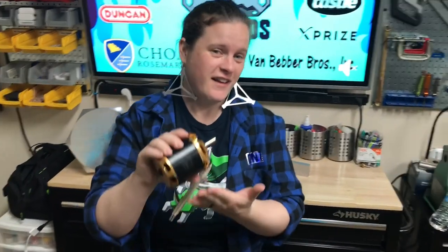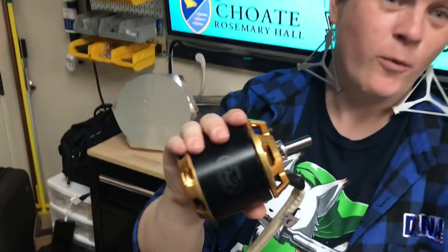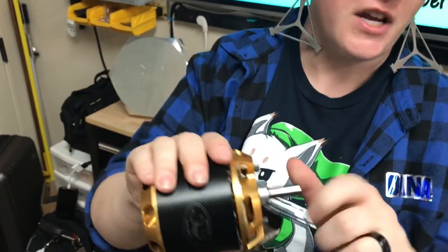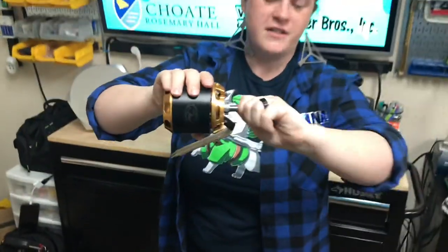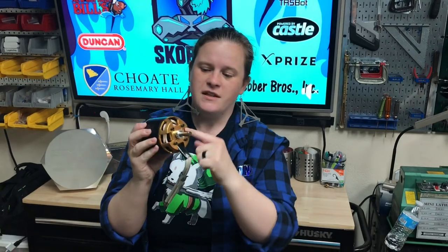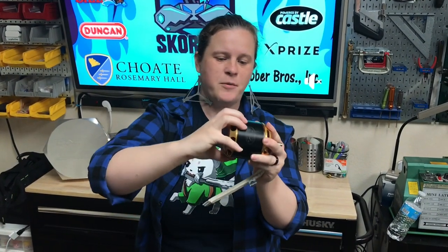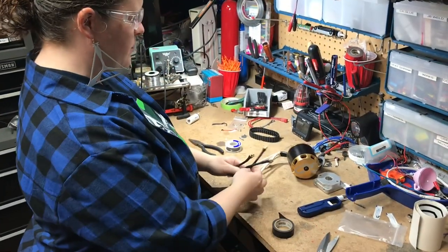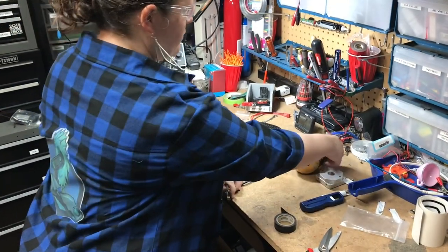This is what we call an outrunner motor. What that means is if you try to grab this output shaft and twist it on its own, it doesn't turn. Because you mount this whole part of the motor to the robot, and this part — the housing — turns. We just finished putting some new adapter leads onto our lovely Scorpion motor.